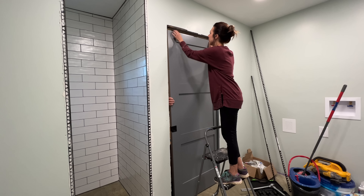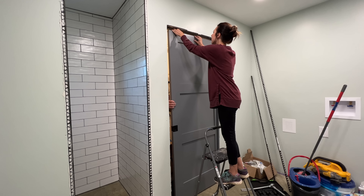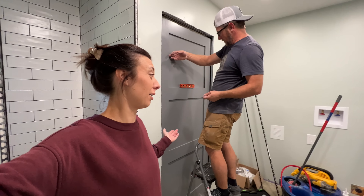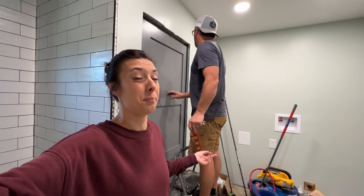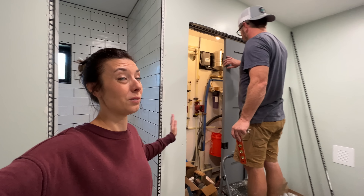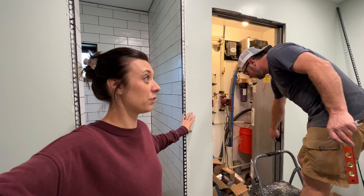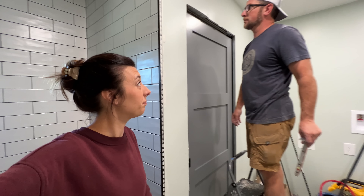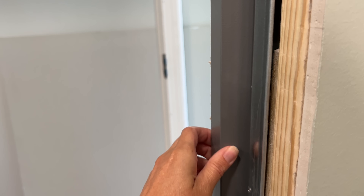Do you think we're even going to get our door with the casing on? You're probably going to wish it was a pocket door after. Your favorite part — the wheels. By the time I get done I'm going to be an expert in this and then we'll be all done. Do we use all these screws? We do — use all the screws.